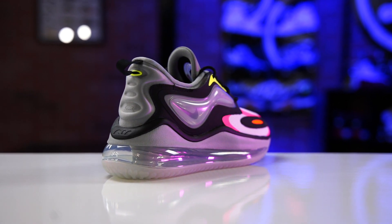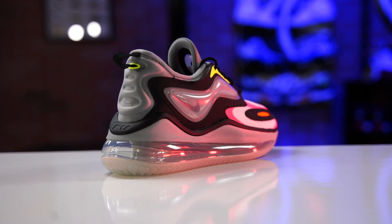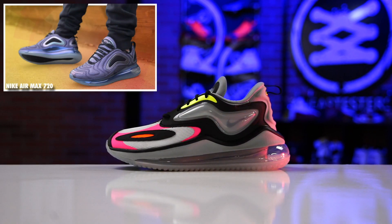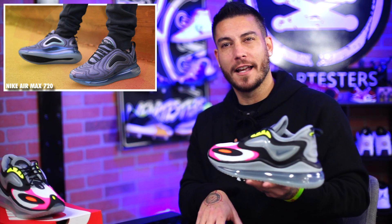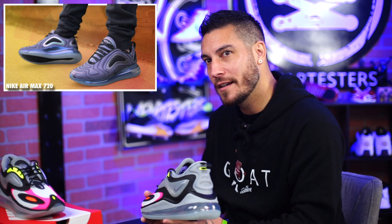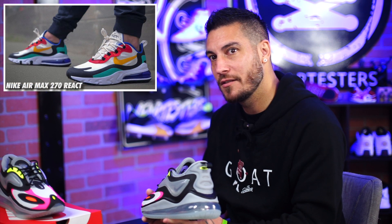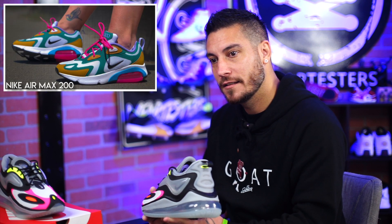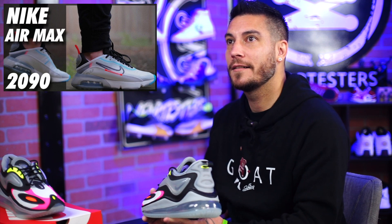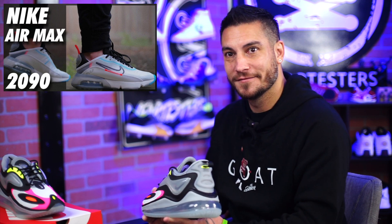I don't know what to think about these. I don't not like them, I just wish that Nike liked them enough to promote them themselves. What we have here is kind of a new iteration of the 720. That was a few years ago. So what has been the new Air Max since then? Was it the 270 React? And there's been the 200 and there's been the 2090. Those are some forgettable models. Hey, I love the 2090. I'm just saying, if I don't remember it, then it didn't stick out enough.